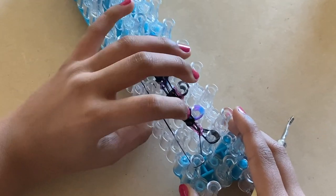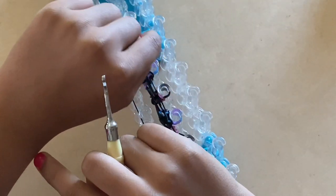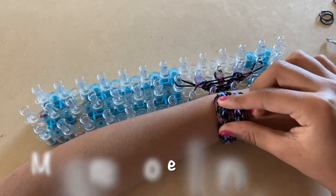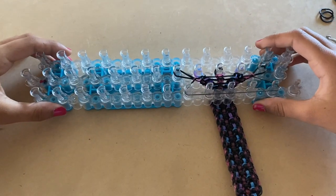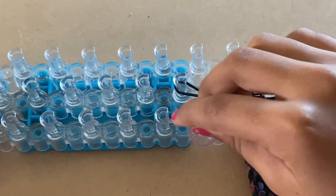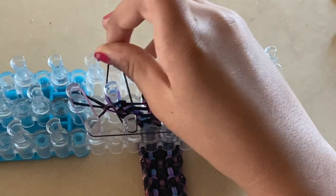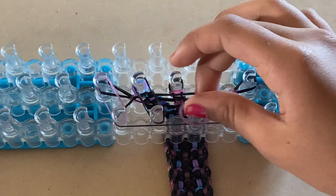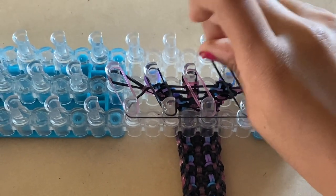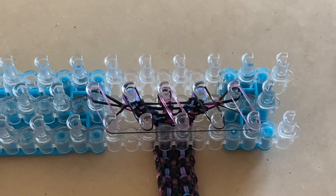Keep doing those same exact steps until the bracelet goes through your loom and you can fit it onto your wrist. I'll show you how to close it. Take a pink band and from here to here place it normally. Take a black band and from here go diagonally up to the right. Take pink and do the same step again. Take a black, go diagonally up right, stretch the band on top. Take pink and do the same step again.